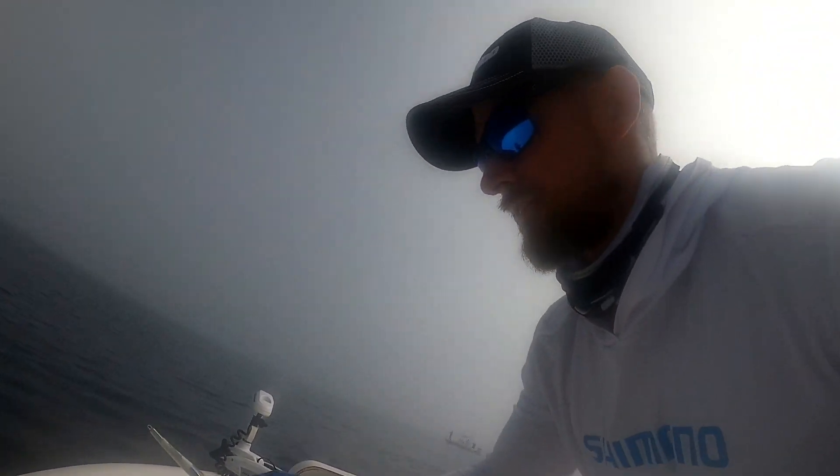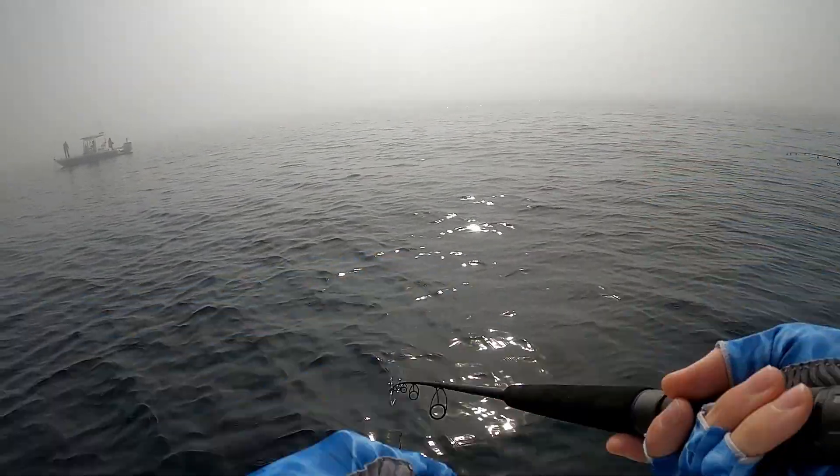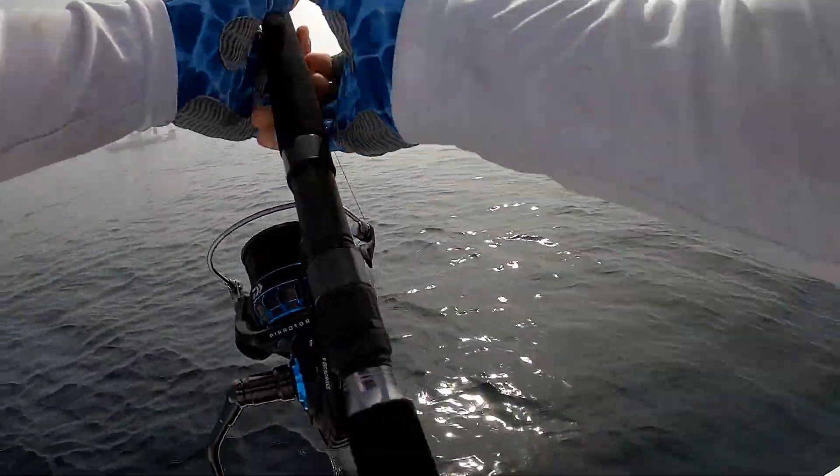Going with the vertical jig again. First thing I'm going to drop is 150 grams vert, dropping it on the heavy setup first, because those big fish tend to eat first when you drop it down in a big school. I don't want to get cut off. We've got tons of marks — big marks too.